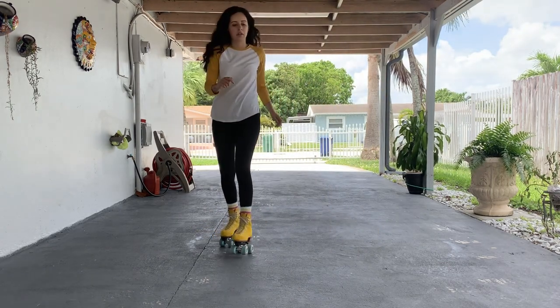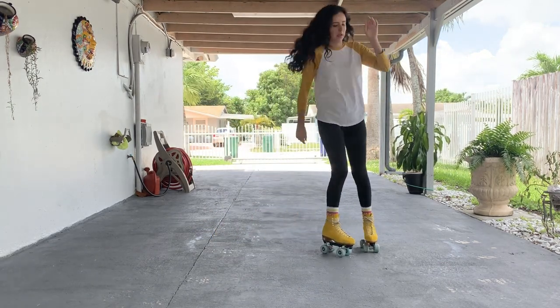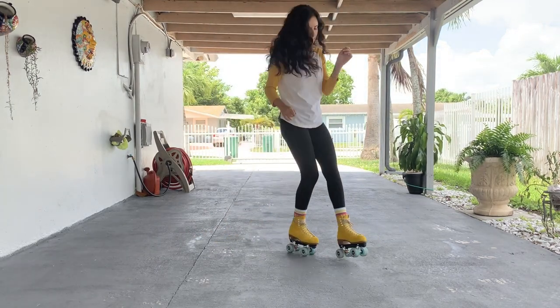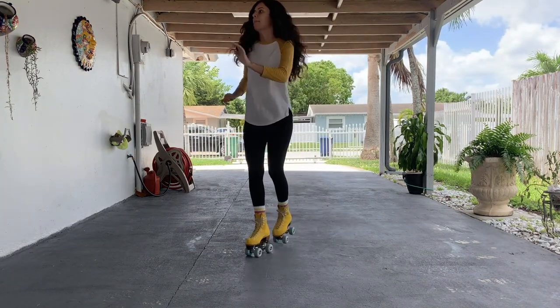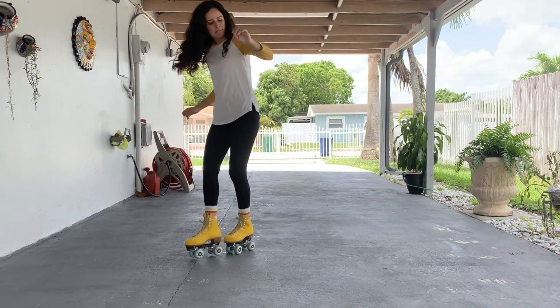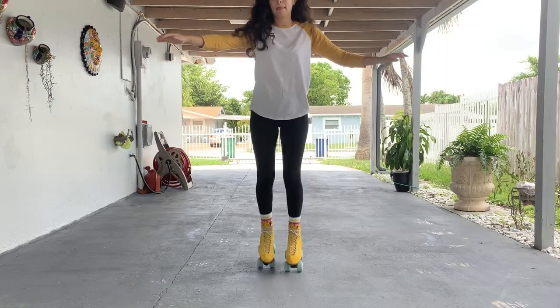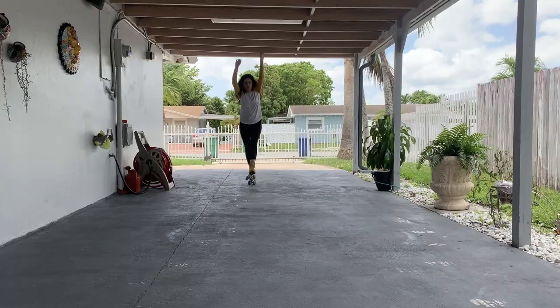And that's it — that's the downtown. It takes a lot of practice but keep at it because it's worth it. It's such a fun move to do; I even do it as a warm-up move right before my skating sessions. Once you're comfortable, you can start on the variations — I've seen people do it in circles or throw in a spin.